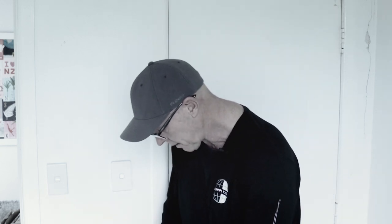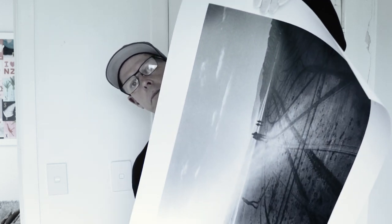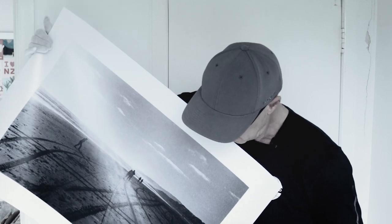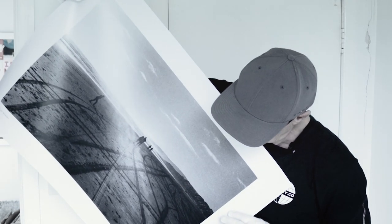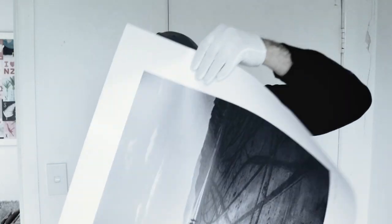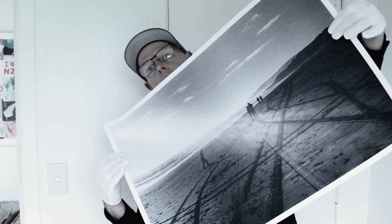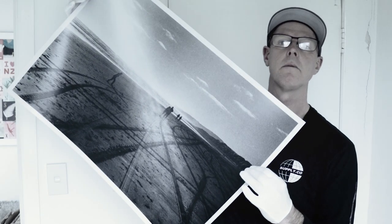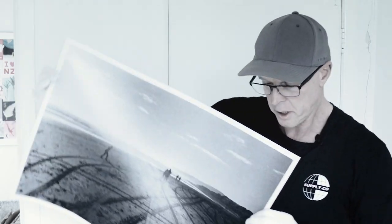I've had two different copies made. The first copy has a larger border around it with my watermark below it and the name of the print. I also got an alternative option from the printer as well — it's got just a small border around it. Check that out. Beautiful. Beautiful black and white print.